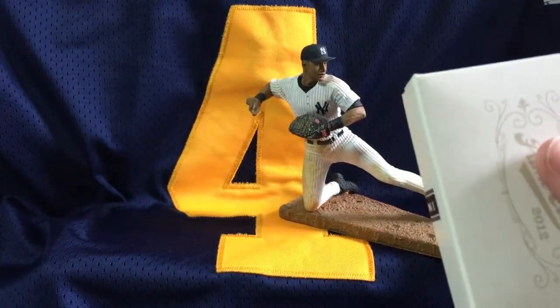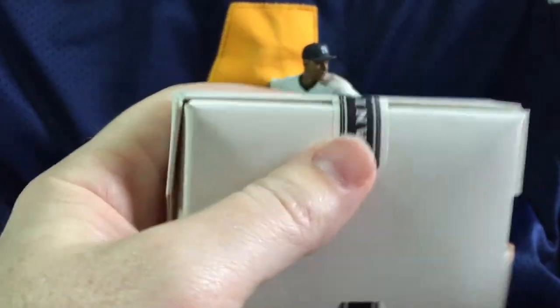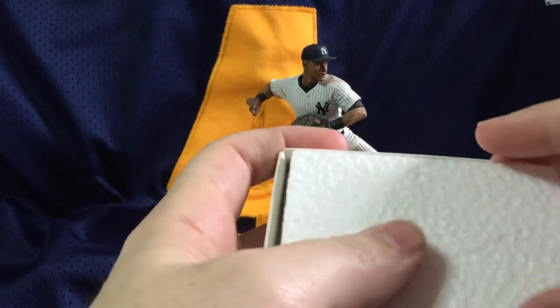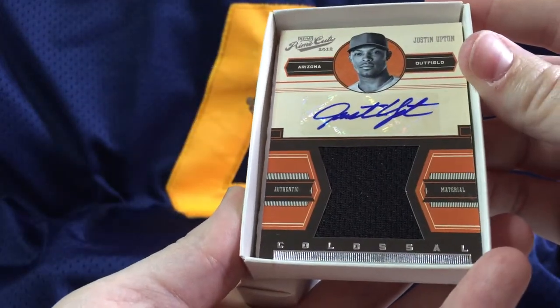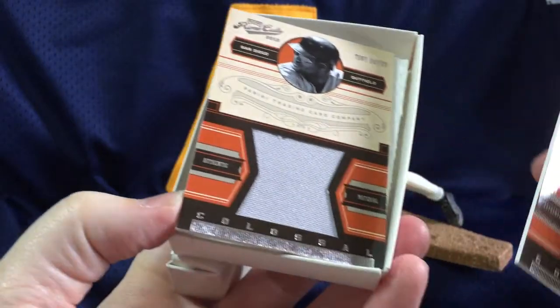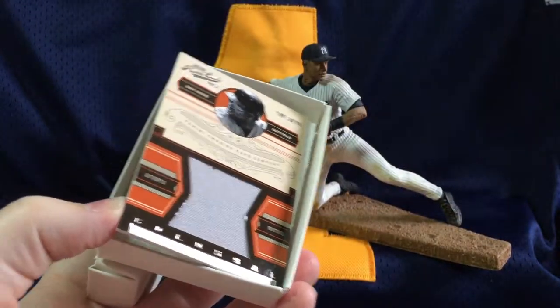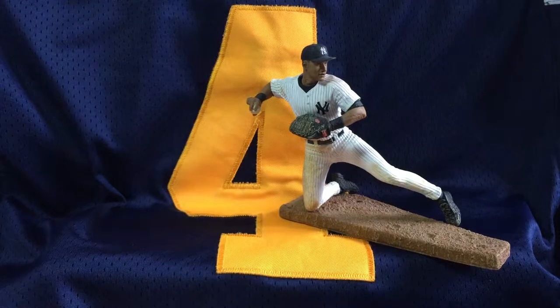Next box. We are opening this live with you — you get to see it as we see it. I don't see things early; it is a pet peeve of mine when you do a box break and whoever's breaking it looks at everything first. So here we go. We have a Justin Upton auto jersey — one of the colossal jerseys, meaning it's a bigger piece. Second card is a Tony Gwynn colossal jersey. Upton is number one of 25. Very low serial numbered run on these cards. Tony is 37 of 49.